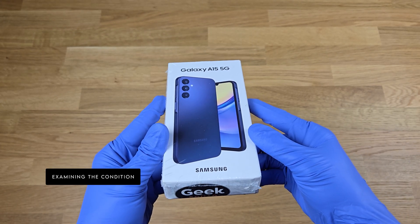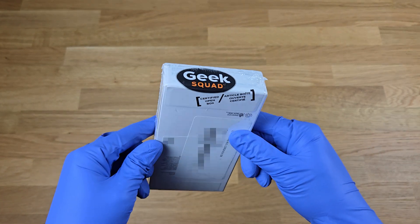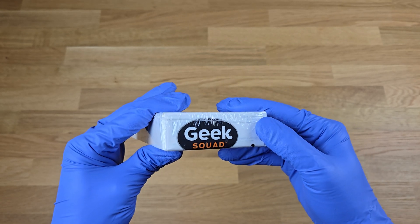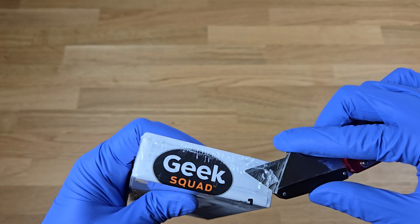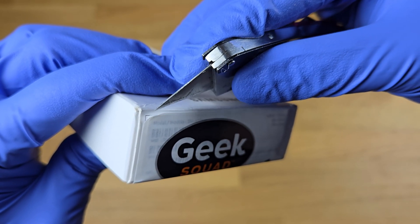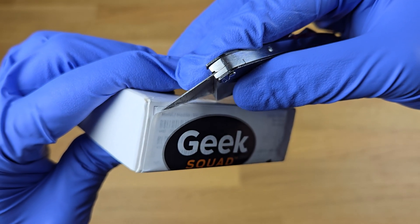It looks to be the original packaging, but I'm not going to get too excited since the plastic film seems to be wrapped by Best Buy. Their Geek Squad sticker is actually on the inside, which also seems to be stupidly placed on top of our IMEI and serial number. And it can't be peeled off either, so we can't verify the box without opening it.